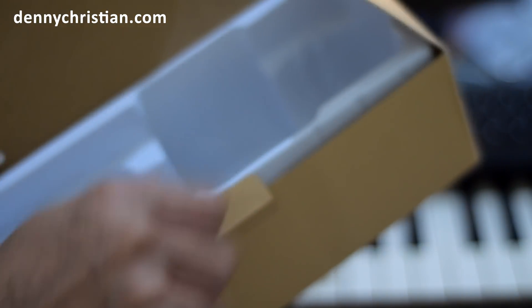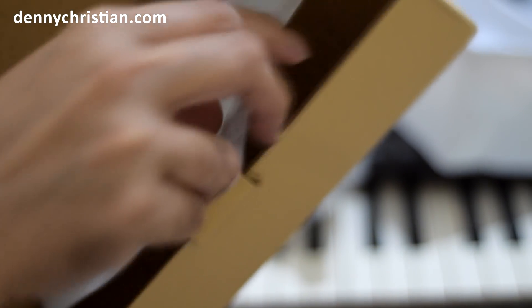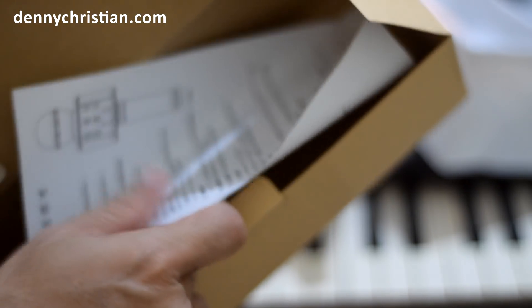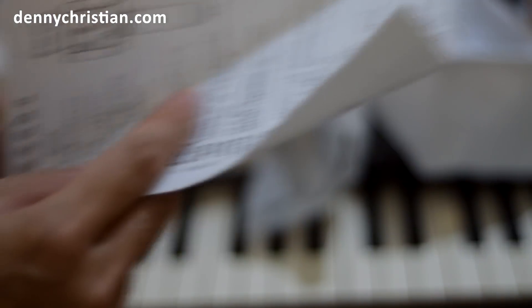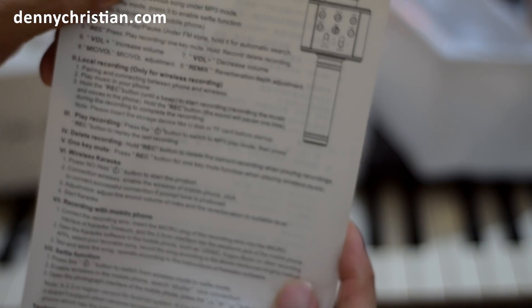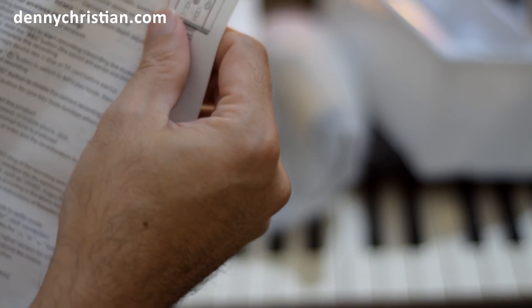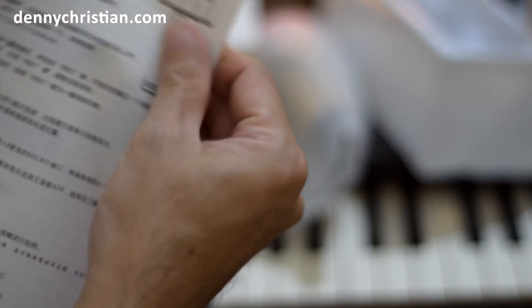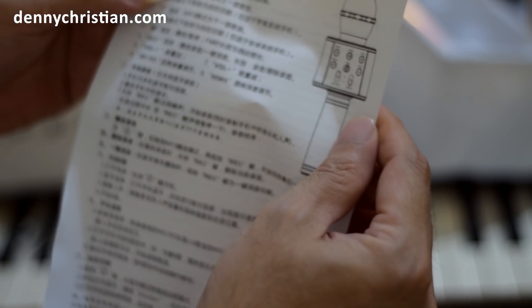Di bawah daripada pemungkus ini, terdapat manual. Inilah manualnya. Manual ini terdiri dari dua bahasa — yang pertama adalah bahasa Inggris, menerangkan mengenai fungsi-fungsinya. Kemudian yang kedua adalah bahasa Cina, dengan huruf-huruf Mandarin.